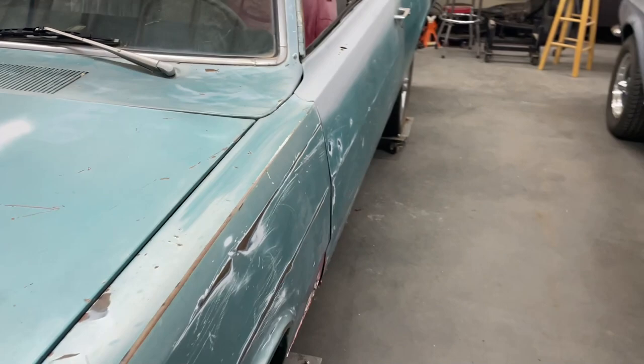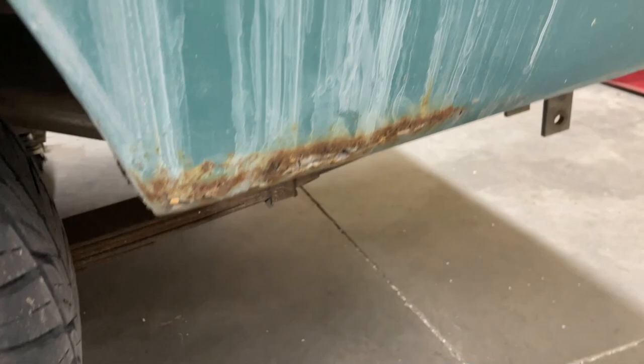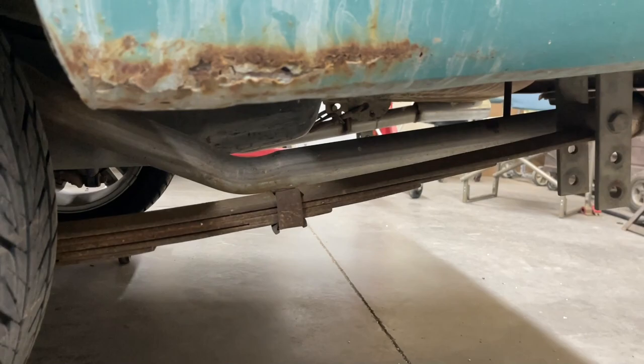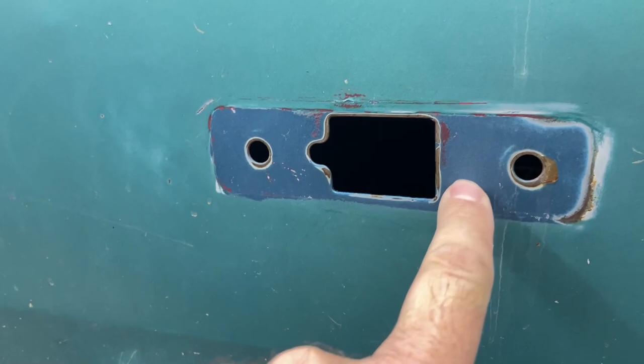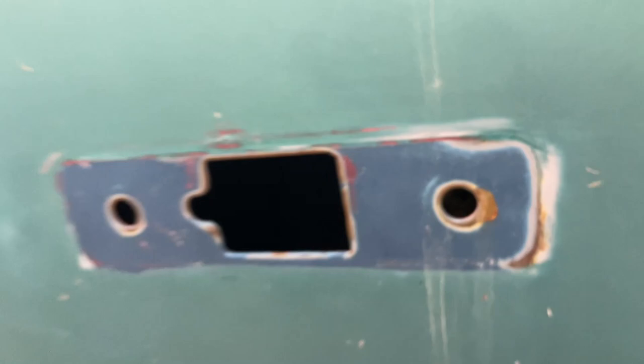Got a little issue down here sticking out on the bottom of the door, but the only rust issue I could find is just right down here — that's an easy patch panel away from a perfect repair. It's got a new exhaust on it that somebody put on there somewhat recently. You can see the original blue color here. It's been repainted this — I don't know — teal, green, aquamarine. I don't know what that blue paint color code is because the data plate is missing from under the dash. Hopefully that's a little prize I'll find in the trunk.